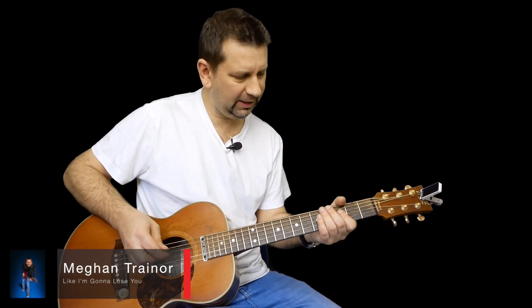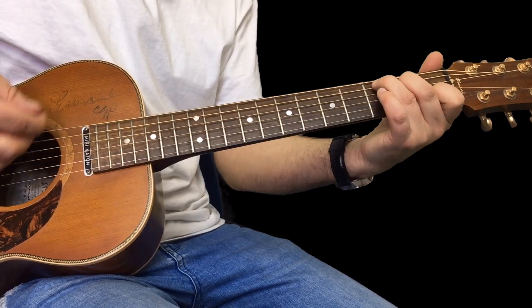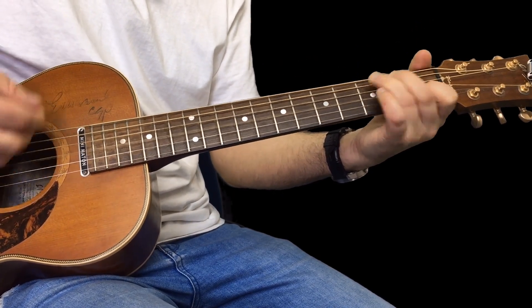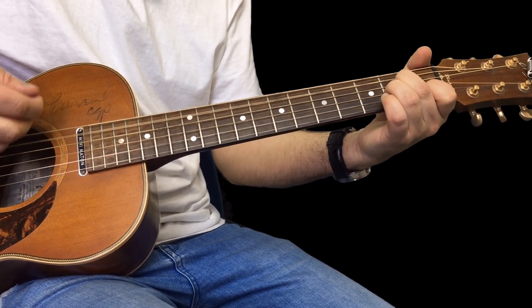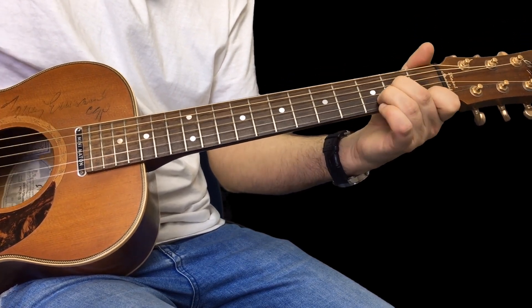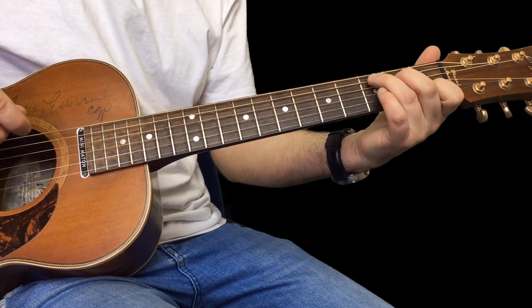Hello everyone, welcome along to another easy busking song. John here, and today we're going to have a look at this Meghan Trainor song. I'll just play it through for you — it's really easy. There we go, told you that was easy.